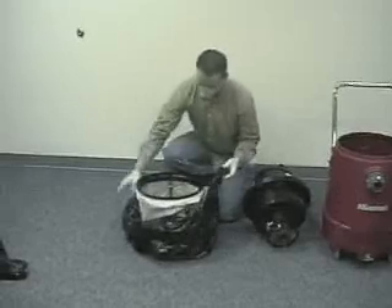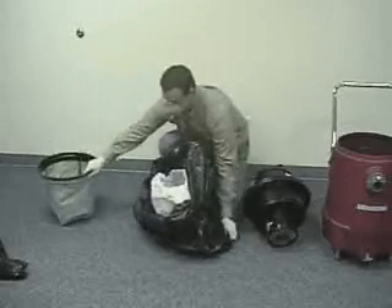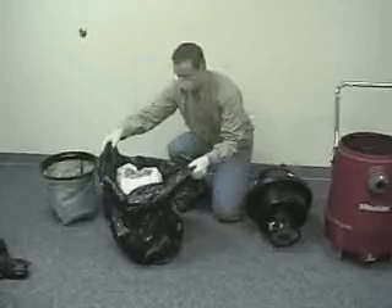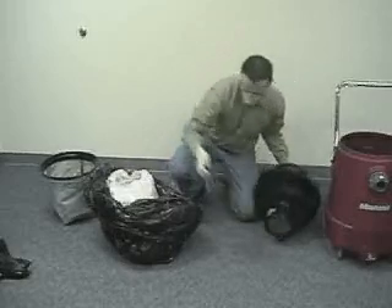While holding onto the paper bag through the plastic bag, pull the cloth bag upwards, removing it and leaving the paper filter protector inside the plastic bag. Set it to the side. Unlock the impact filter from the ULPA filter by twisting it. Place the used impact filter into the plastic bag that contains the used paper filter protector.